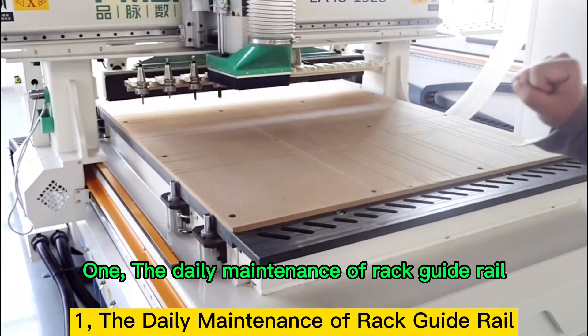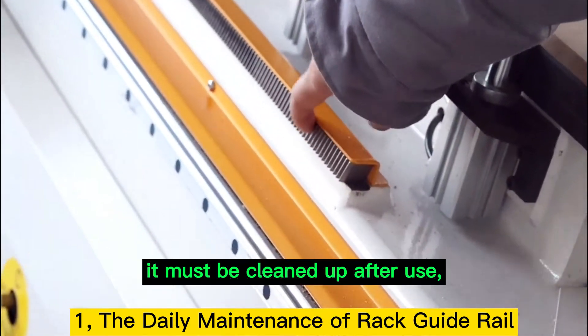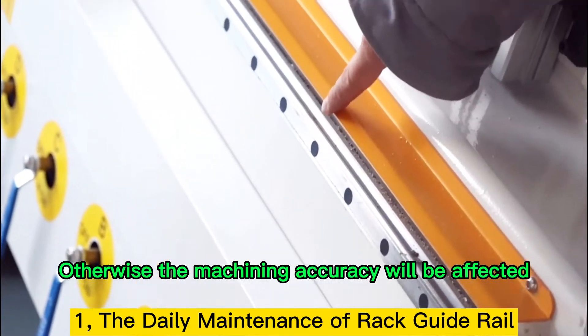Point 1: The Daily Maintenance of Rack Guide Rail. Because it is easy to get dust on rack guide rail during use, it must be cleaned up after use. Otherwise, the machining accuracy will be affected.